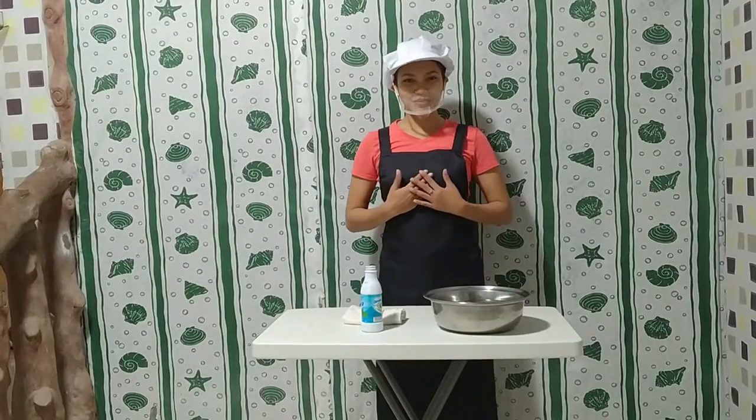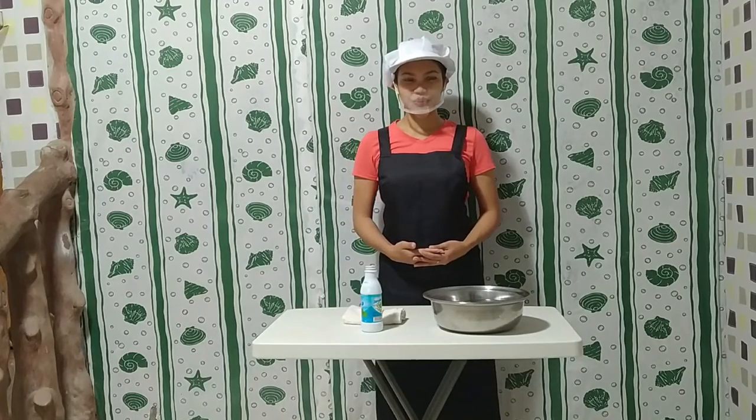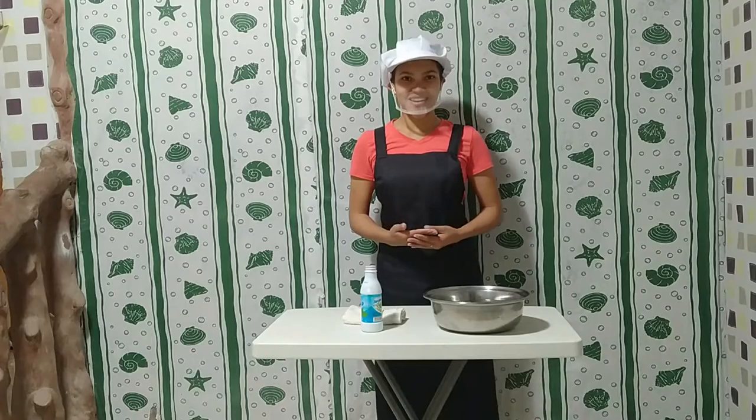Good morning everyone! I am Jonathan Pulaio, your trainer for Food Processing NC2. For today's activity, we are going to ferment fish maralay.